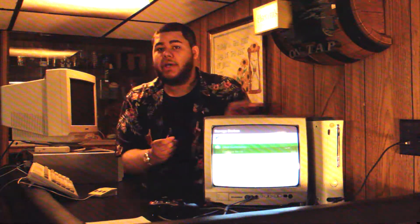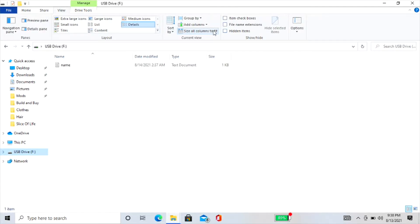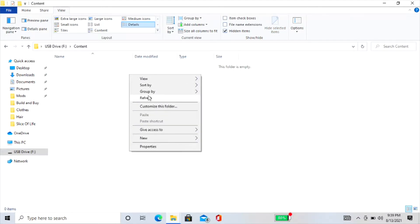Once the device has been formatted, unplug it from the 360 and plug it into your Windows-based PC, and open it within File Explorer. You'll notice that there isn't anything shown on the device. To view the contents, click on View and then check the box that says Hidden Items. You'll now see a content folder. Going inside of the content folder, you'll be greeted with, once again, a whole lot of nothing. So right-click and go down to New.